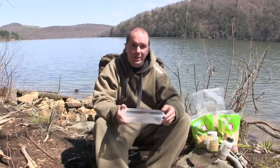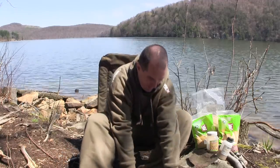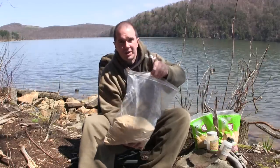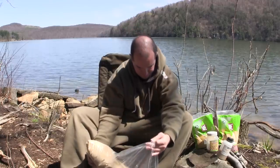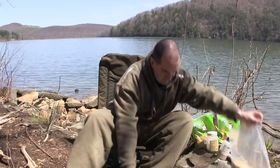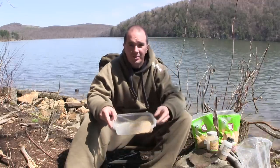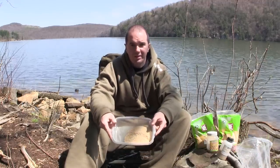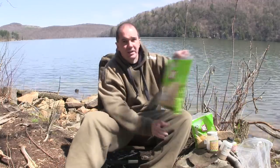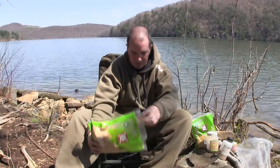First thing I'm going to do is get a little container like this and put one part breadcrumb — about one cup full in there. Next thing we're going to do is our roasted peanut meal, same thing, about a cup.